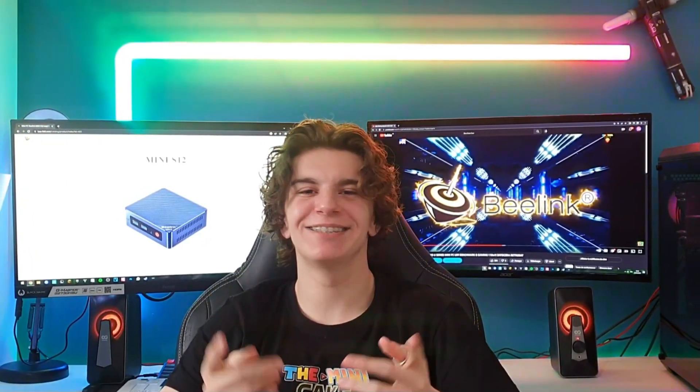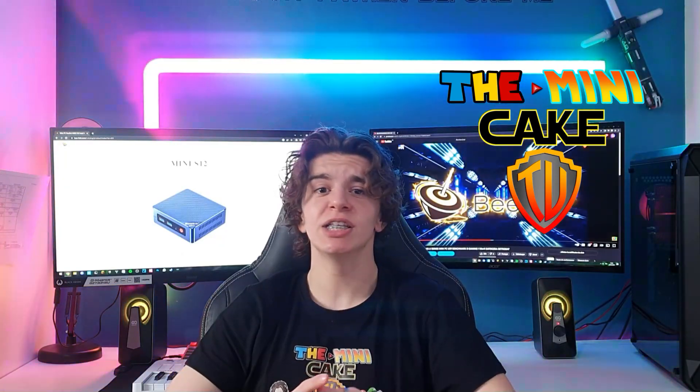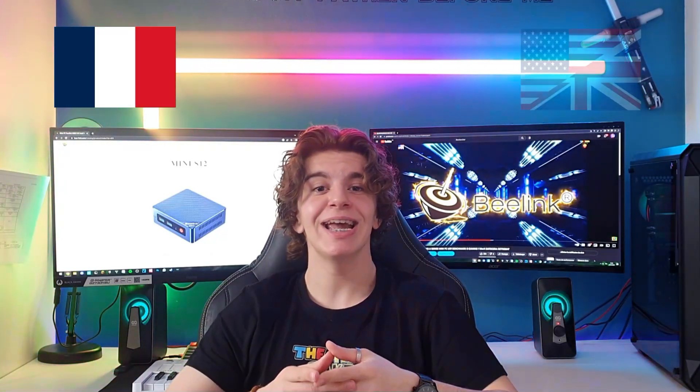Bonjour à toutes et à tous and welcome back to The MidiPake TV! Cette vidéo va être divisée en deux parties. This video will be divided in two parts. La première partie sur le français, the first part will be in French, et la deuxième en anglaise, and the second one in English. Enjoy!